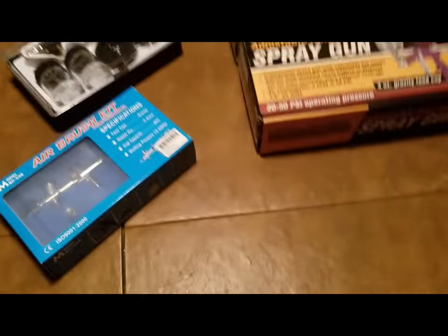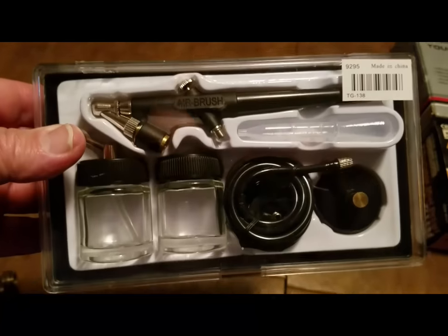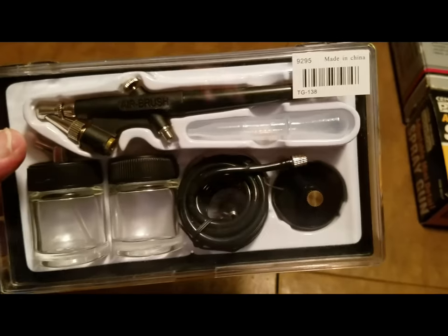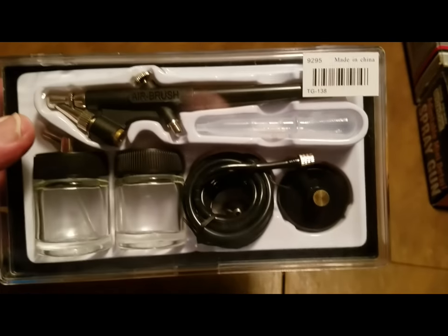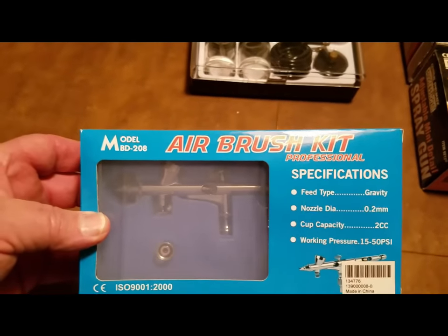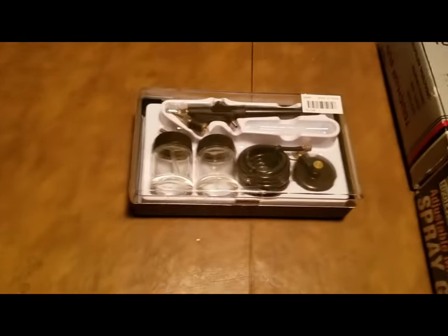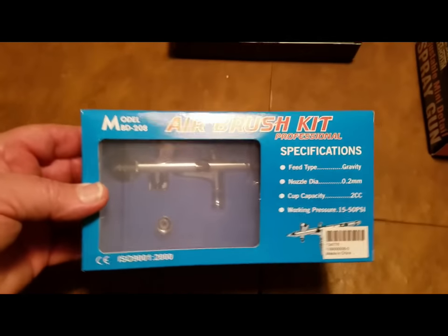Just recently I was shopping on Hobby King and I saw this. It's kind of like a copy of the Binks brush. This kit — with the airbrush, two bottles, hose, air can adapter, and a pipette — was $6.89 including the plastic case. I mean, how do they do it? It's made by Feng Da — F-E-N-G-D-A. And not to be outdone, at the same time I bought this one, which is sort of a copy of an Iwata, also made by Feng Da. This is the BD-138 and this is the BD-208 — and this one was $10. Ten bucks.